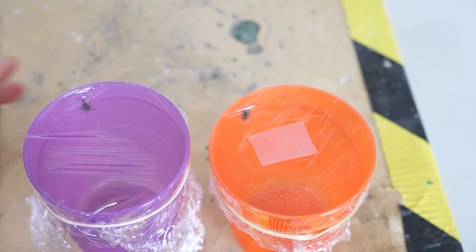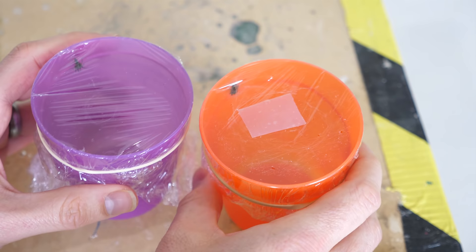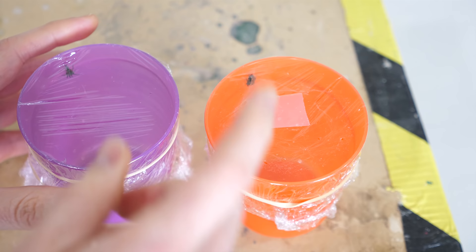Today we're going to be seeing if a spider can get caught in its own web. And then I'm going to be checking if a different kind of spider can get caught in another spider's web. So I have here two spiders that I caught in my house, and rather than smashing them, I thought I'd give them a second chance if they helped me with my experiment today. I had them build me a web in these cups, and at the end of the experiment I'll let them go.